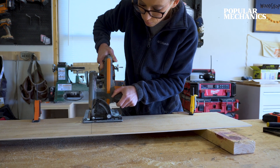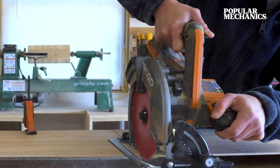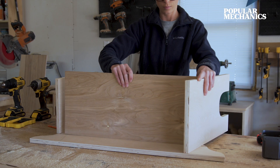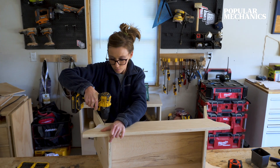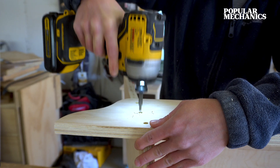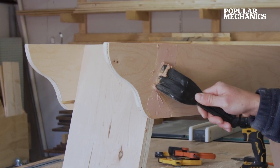Cut a quarter-inch plywood bottom according to the cut list in the plans linked below to fit into these dados, and begin assembling using one-and-five-eighths inch wood screws. Bore these holes with a three-eighths inch drill bit if you want to plug the holes later with a three-eighths inch dowel. Or if you're going to paint, you can simply putty over the screw holes once you've finished.